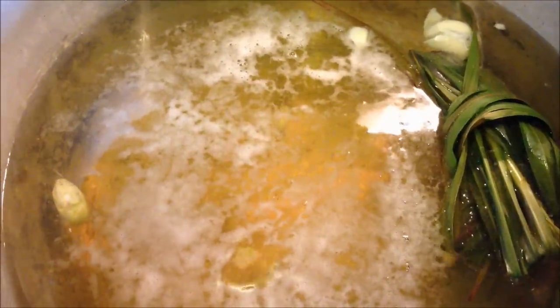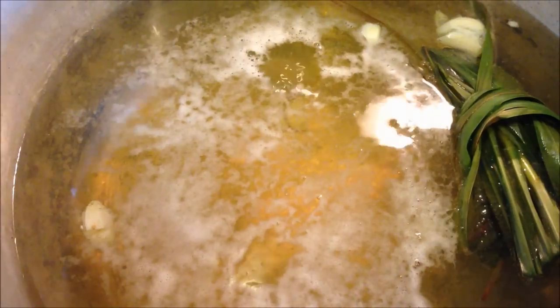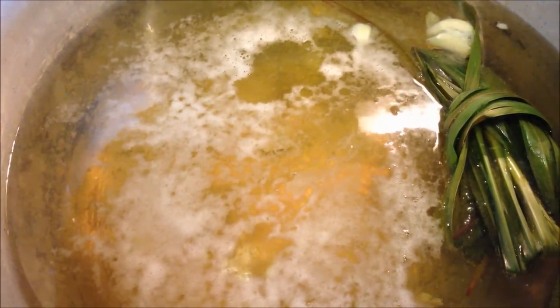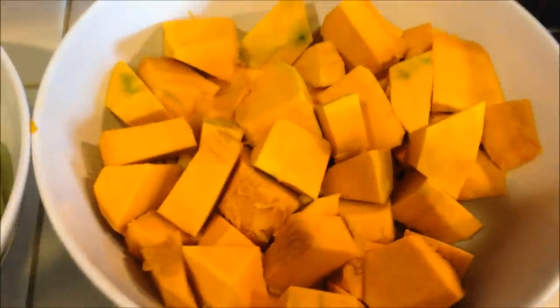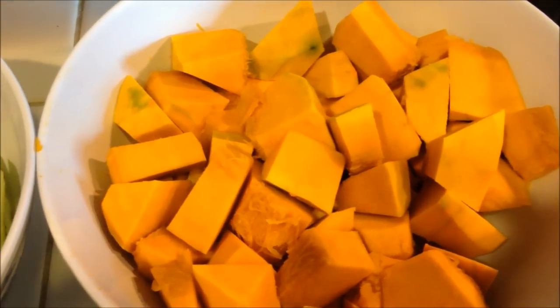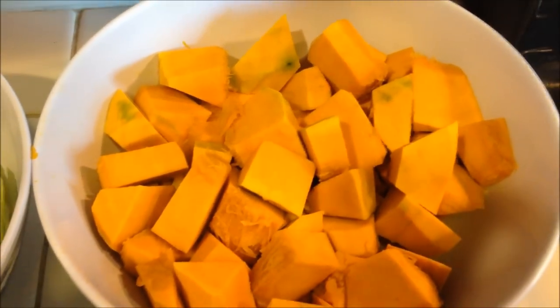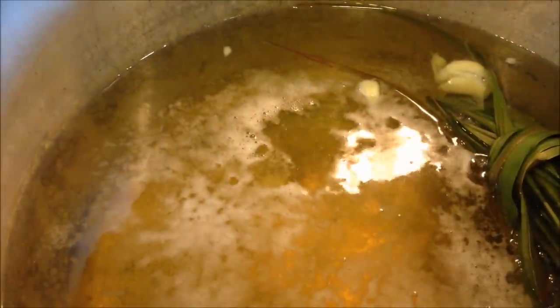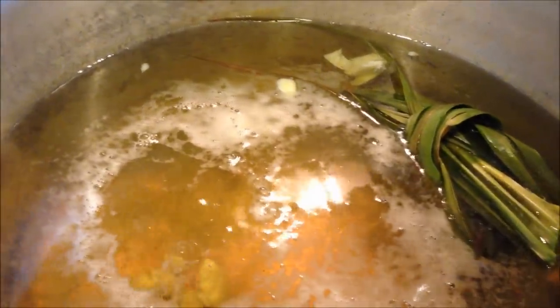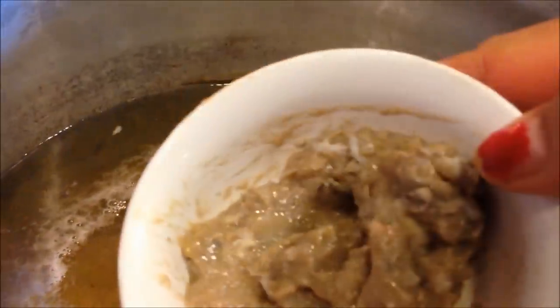So when this comes to a boil, I'm going to put in the fish sauce, the prahok, the chicken soup mix, the salt and sugar, and I'm going to put in my lapau first, because that takes longer to cook since the texture is very firm. Now this has come to a boil, so I'm going to put in my ingredients. I'm going to put my prahok in — there you go.